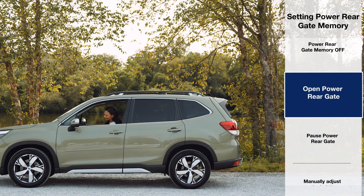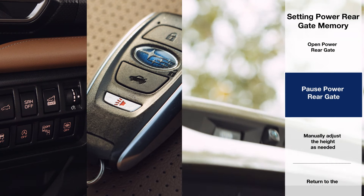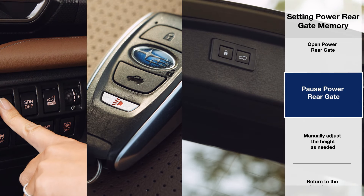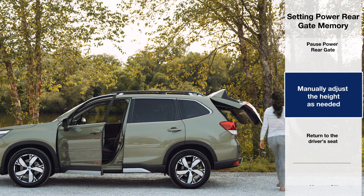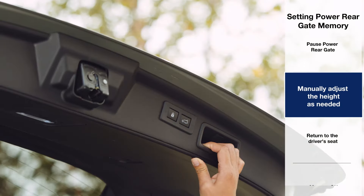With memory off, open the rear gate and pause it at your preferred height with any of the power rear gate buttons. You can make gentle adjustments to the gate position by hand. Keep in mind that adjusting the gate too quickly will cause the power rear gate to engage and completely open or close the gate.